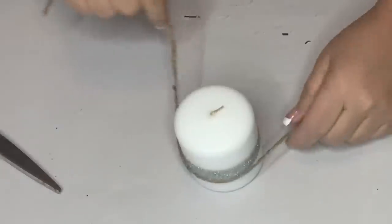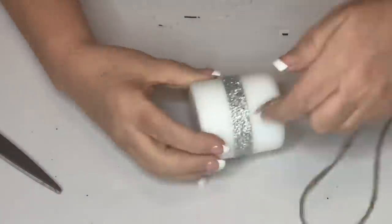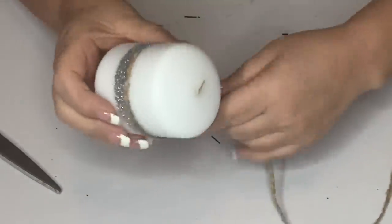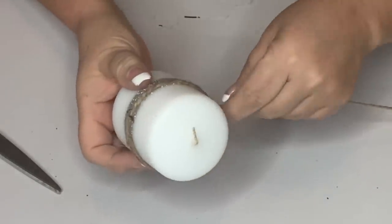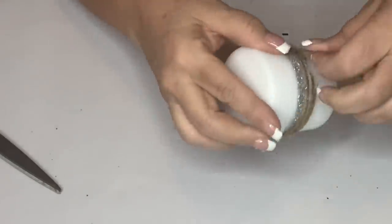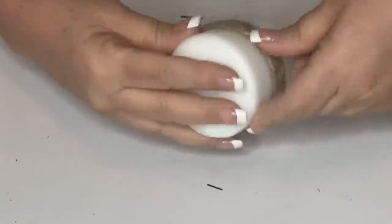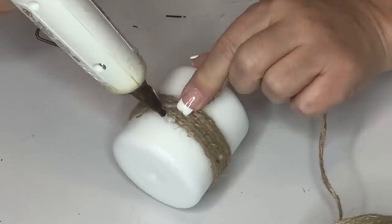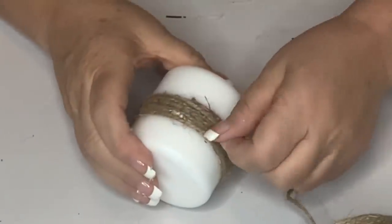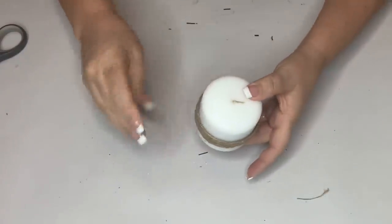Since I want this advent wreath to look rustic, I'm going to take jute twine and hot glue it to cover the silver glitter on the candles. I start at the beginning, wrap it around, then push it up so it gets as tight as possible. When you get to the end, take another dab of hot glue, place the twine in, cut it off, and do that for all four candles.